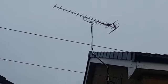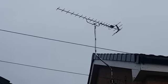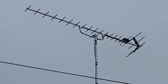Here we are on a job installing an aerial to three rooms. We've used an MZR20 television aerial on a pole bolted into the wall.